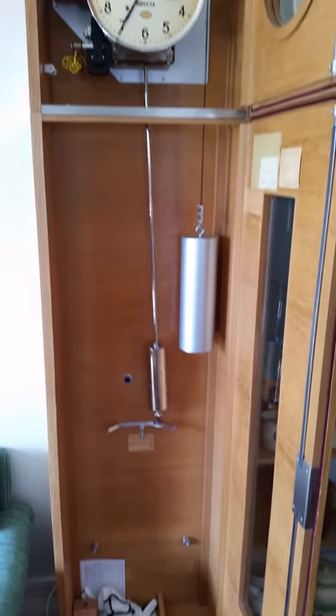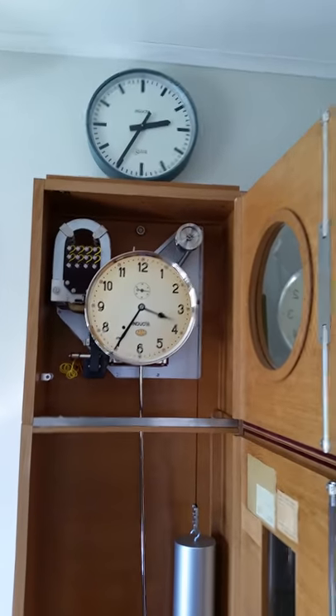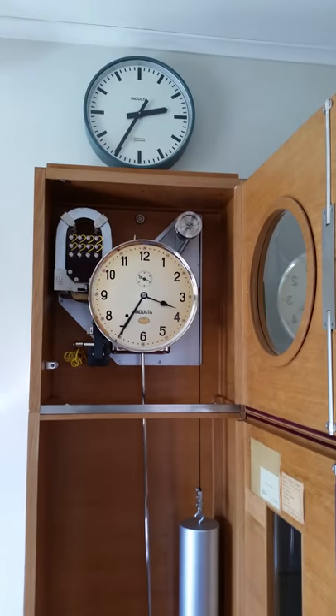Hello my friends! I'm going to show you a short film showing my Indukta 1 second pendulum master clock.